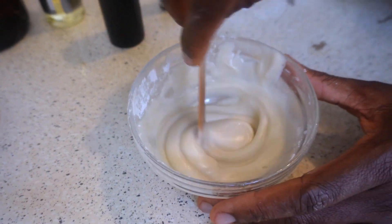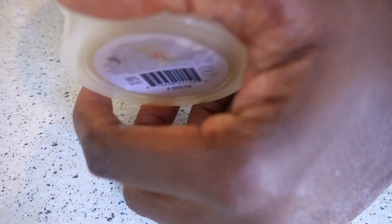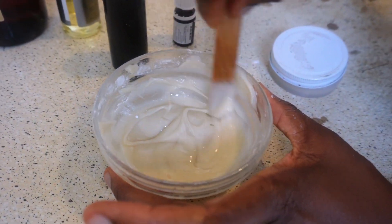Put it in the refrigerator and this is what it would look like when you bring it out. It's very, very effective and it doesn't stain your clothes. And even if it does, it'll come out — it's arrowroot powder.